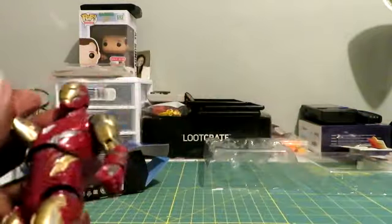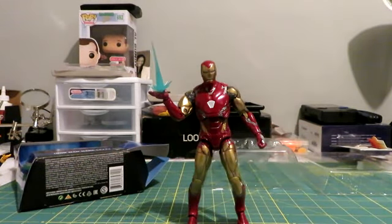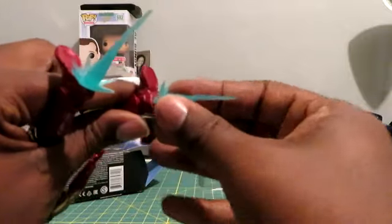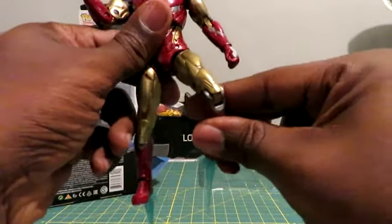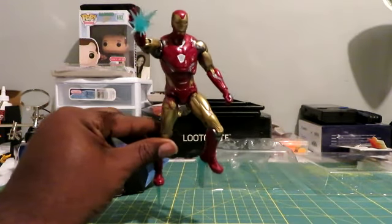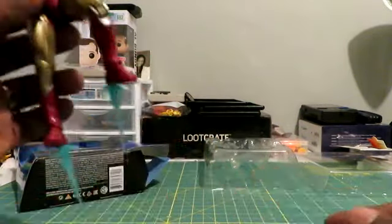Let's put the repulsor in his hand. I love it. I am just shocked at how good this is. You guys wait till I do the comparison to the other Iron Man figures — then you'll see why I'm shocked, because this thing looks amazing. This one actually might be better than the Hymn Doll. You can do a cool pose where he's hovering, and you can kind of get a little Iron Man pose. I'm shocked, guys. I am shocked at how much I like this.